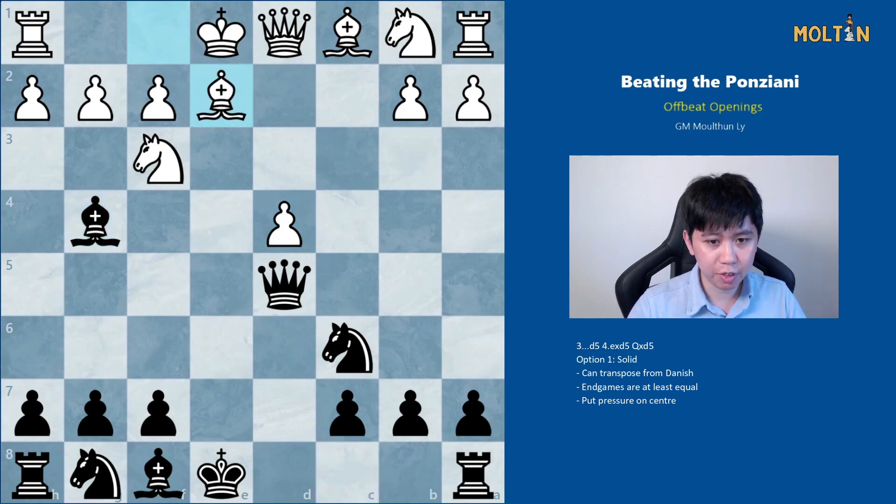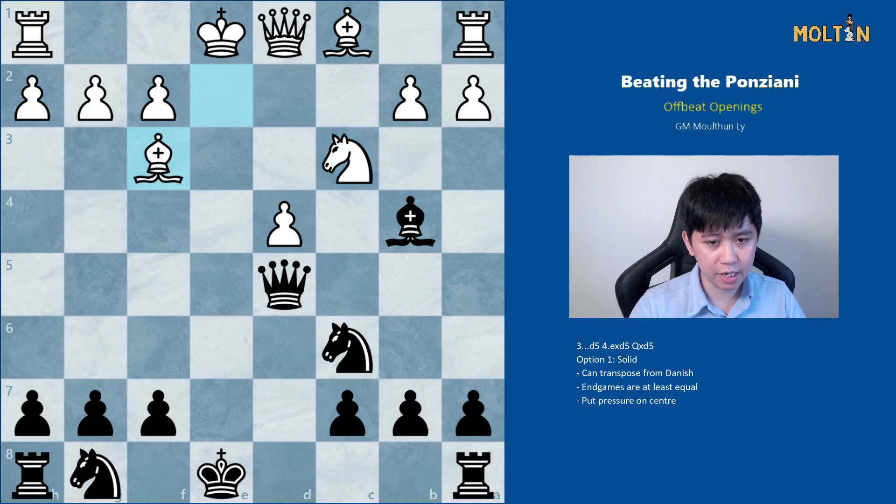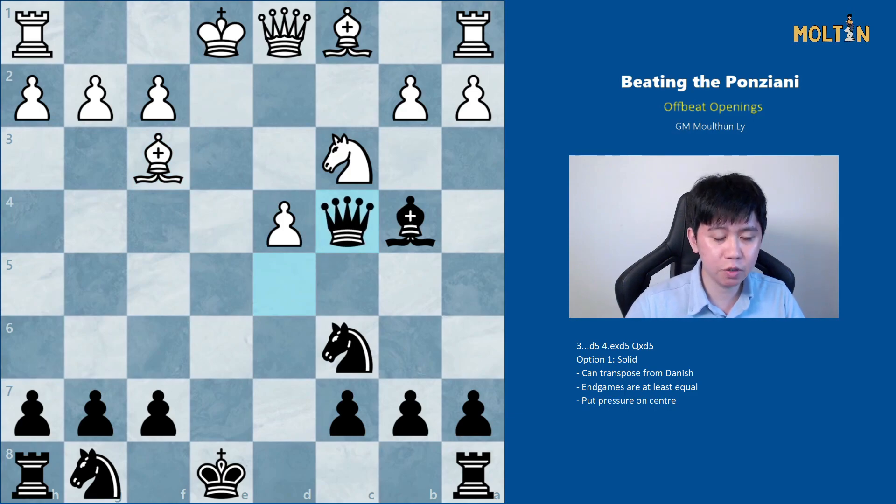We can't capture on f3 because there will be a tactic with bishop takes c6 afterwards. Instead black should play the move bishop to b4 check, and after knight c3 there's a very solid line which continues with bishop takes f3, bishop takes, and queen to c4, just preventing white from castling to the king side. We're also preparing to castle queenside and threatening taking on c3 and queen takes d4.